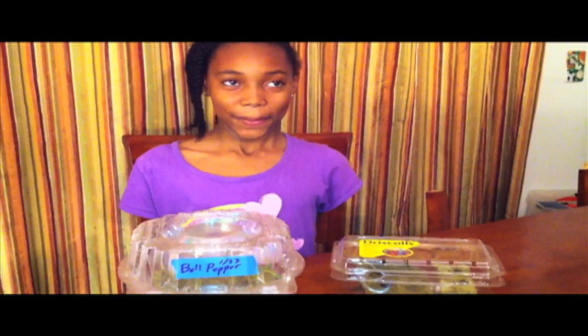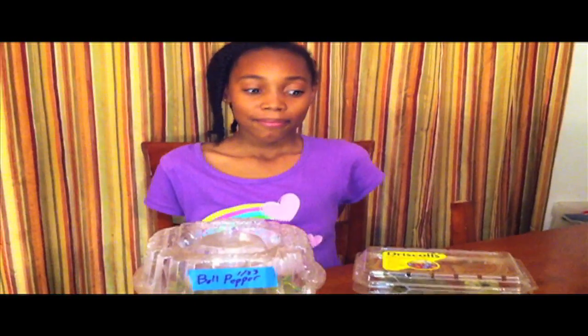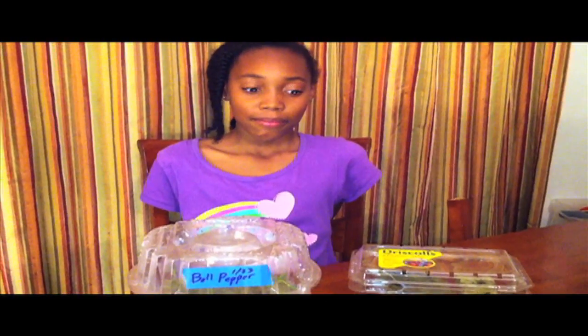Good morning everyone, this is Shane, your Nappy Chef, and Zoe, my helper. Today we're going to talk about a little experiment that we did with two containers.